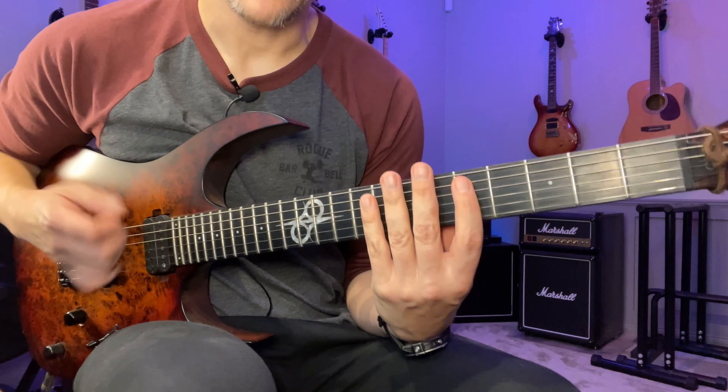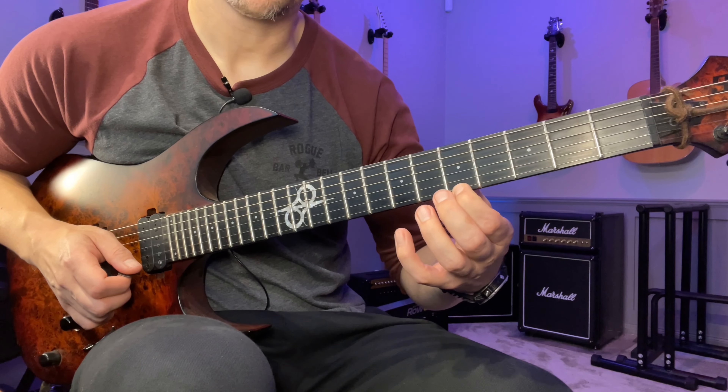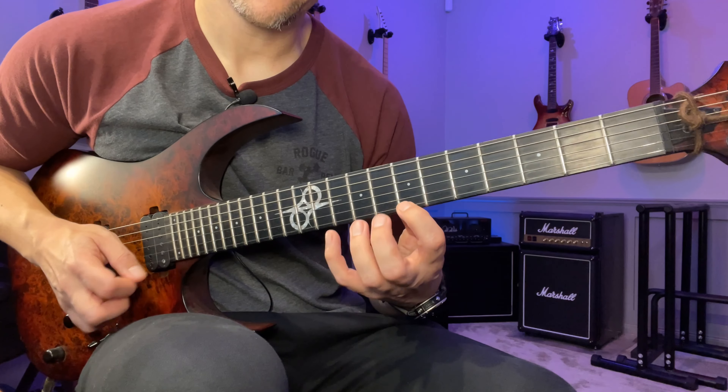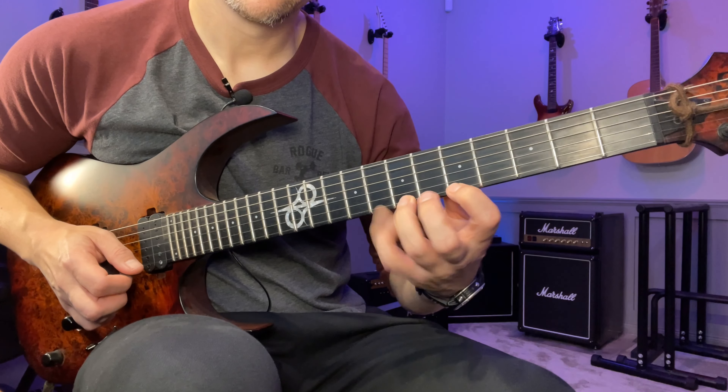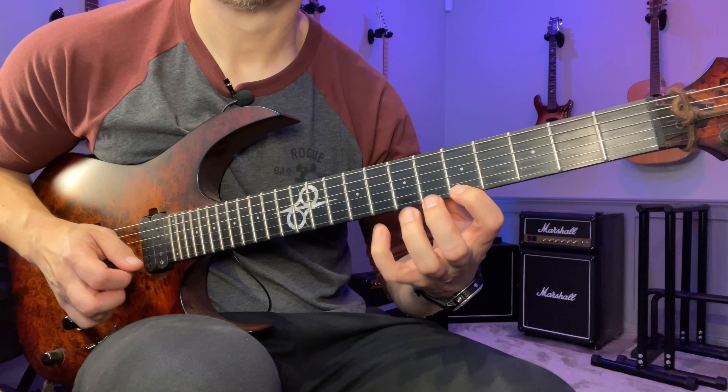Once we get up here we do a sort of roll — we go up and then back again — and we slide down to the fifth fret. Then we do another roll. Then we keep going down, so we have eight, five, seven on the B string and the G string.